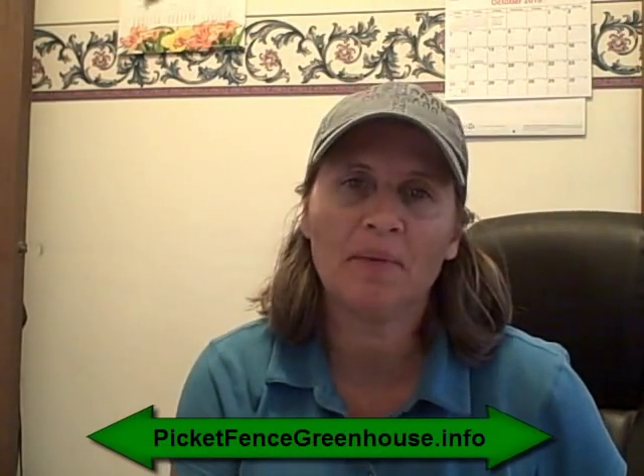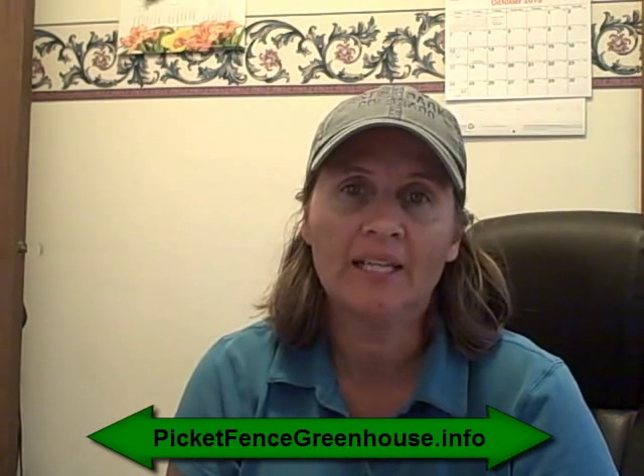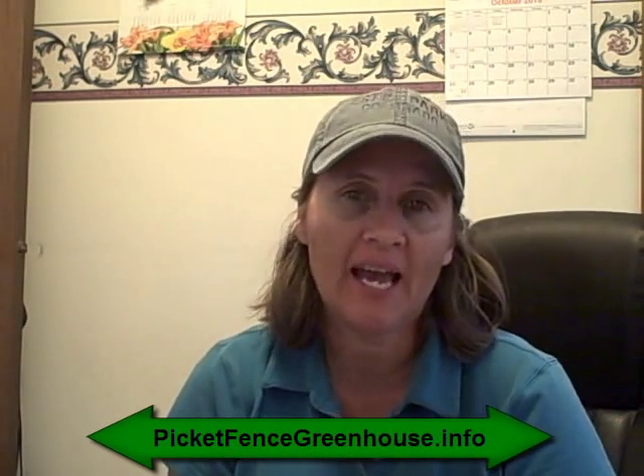Hi everyone, this is Diane for the Picket Fence Greenhouse and Gardens and today I'm going to be going outside and showing you some ornamental grasses that are have a fantastic showing right now.